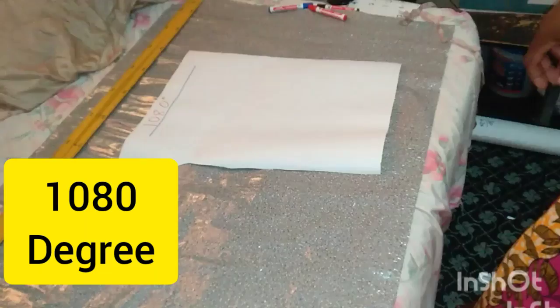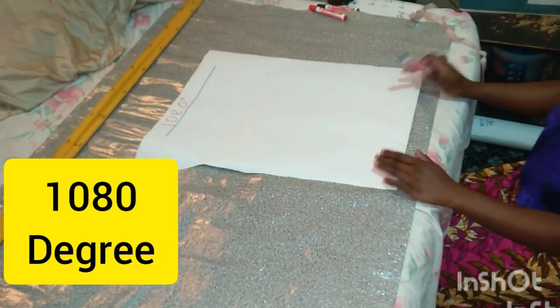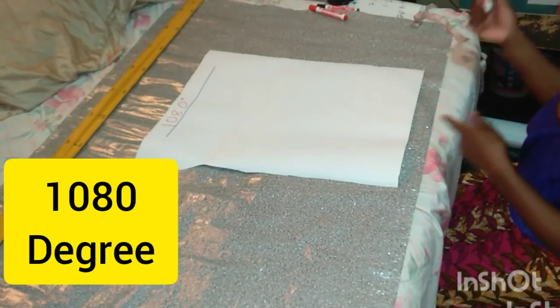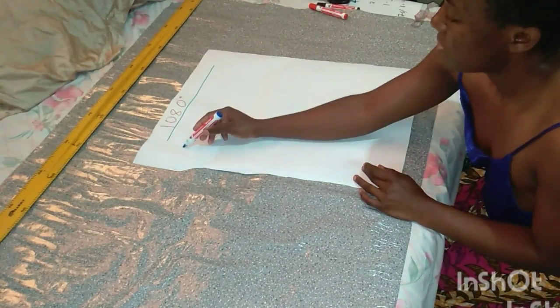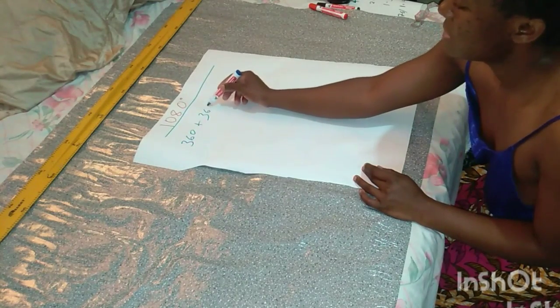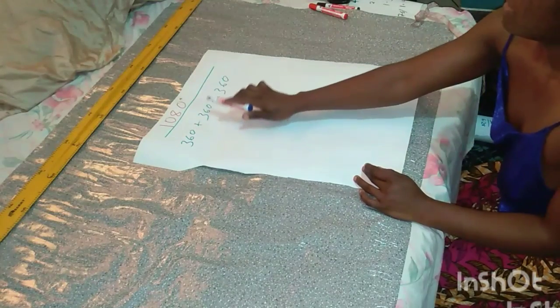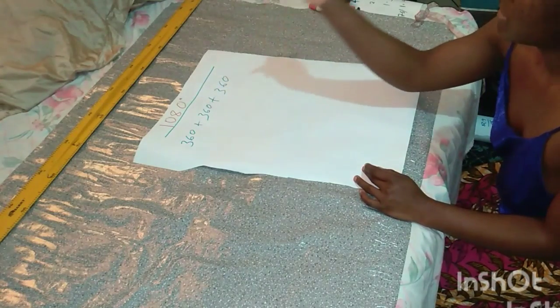The next one we're going to make is the 1080 degree flare. The 1080 degree flare is really just three circles joined together — one 360 plus another 360 plus another 360. When you add these up they give 1080.